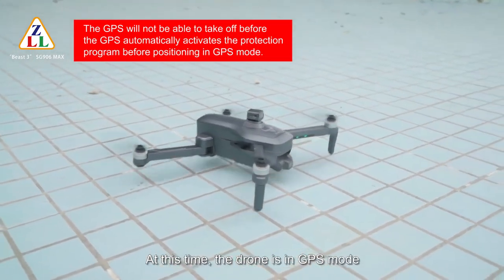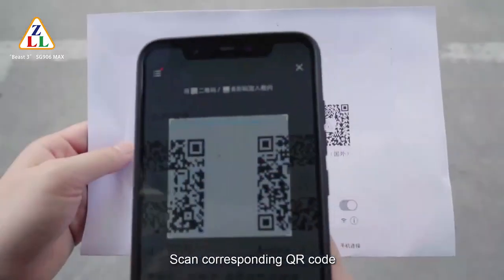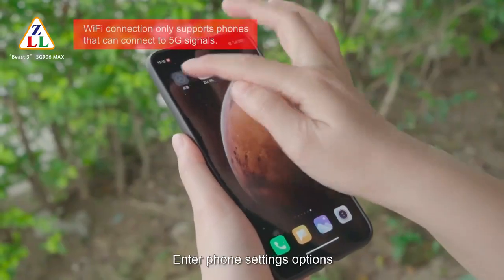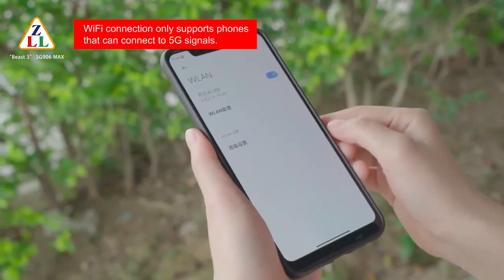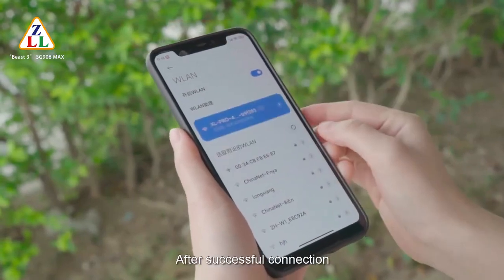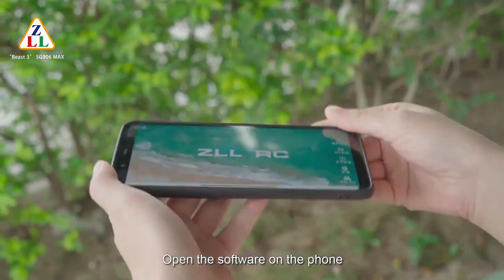The drone is now in GPS mode with GPS function active. Connect Wi-Fi: scan the corresponding QR code, download the app, enter phone settings, turn on the wireless network, search for the device, and link up. After successful connection, exit setup options and open the software on the phone.